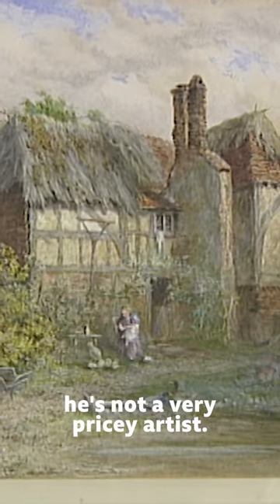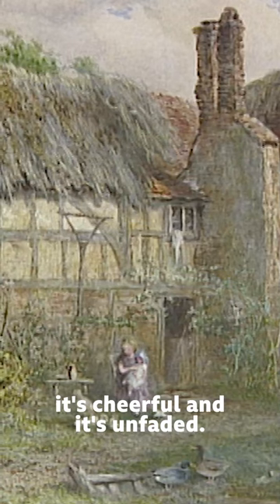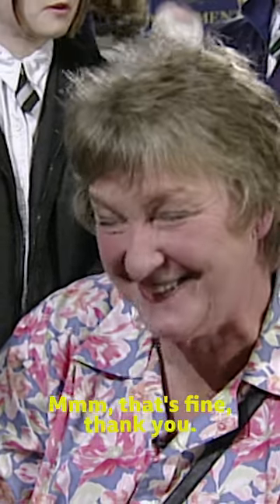To be honest, he's not a very pricey artist, but I think when we're looking at it, it's cheerful and it's unfaded. I would have thought a broad value of somewhere between £1,000 and £2,000. That's fine, thank you. Is that all right? Yes.